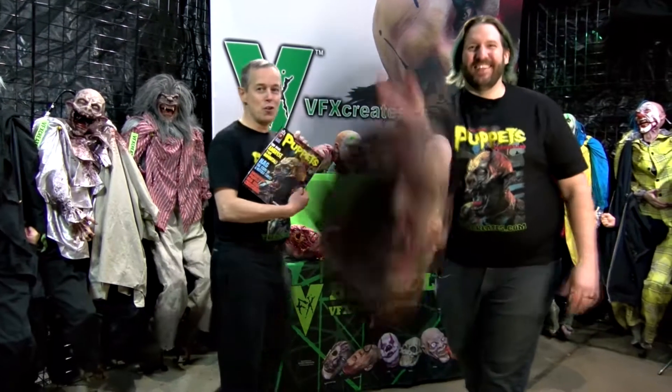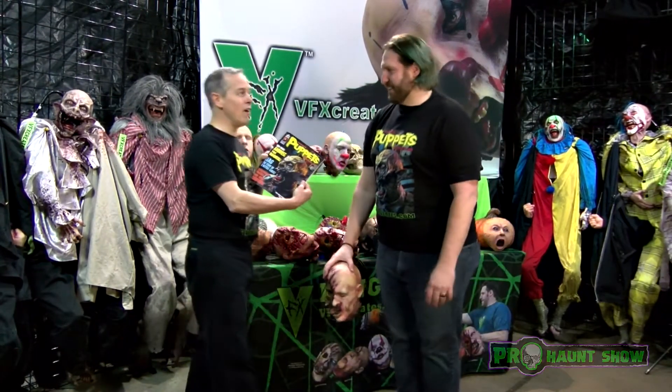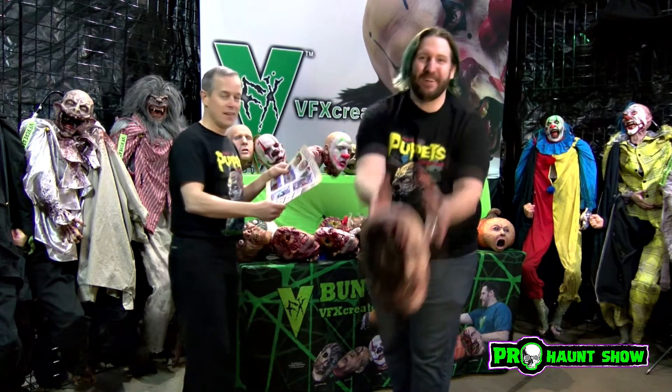Hey Doug, did you see the new VFX Famous Puppets of Hauntland? Yeah, I was just showing it before. There's a whole page of bungee heads in there. Bungee heads! Like this — like a bungee head.